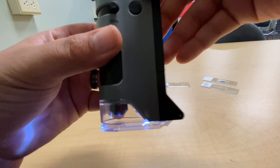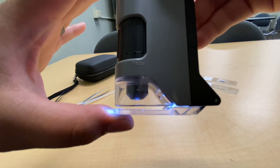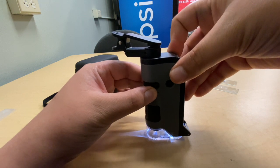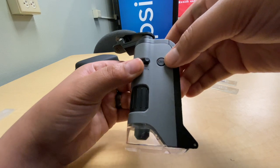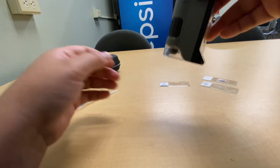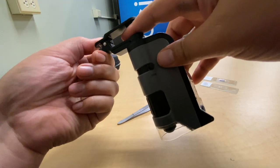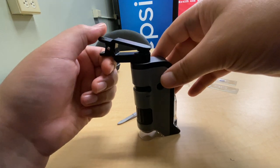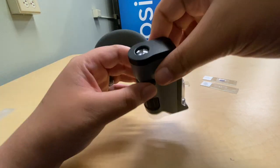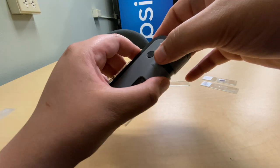That base wobble I mentioned is visible here — it's hard to stay in focus because the microscope pivots on the base, throwing you in and out of focus constantly. That makes it very difficult to see fine details consistently. The phone clip on top could be stronger, but they're using plastic components, so it can't be too strong or it would break.